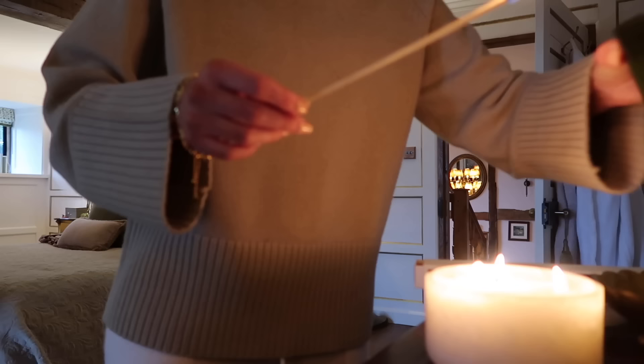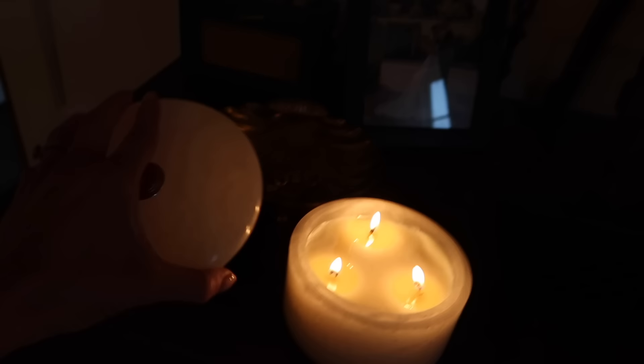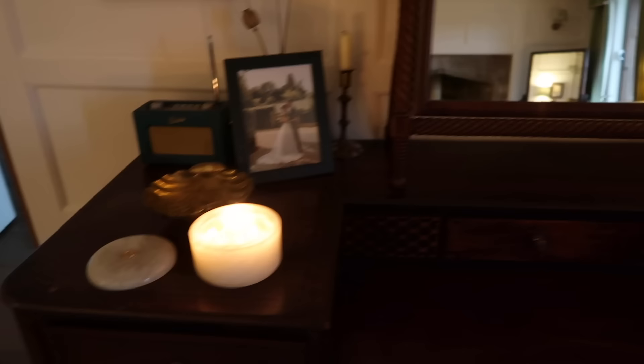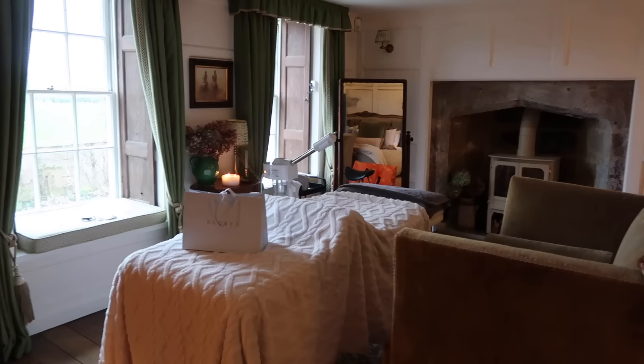I just lit this lovely bergamot and jasmine candle in this beautiful alabaster pot — I think it's from Aesop. It makes the whole bedroom smell gorgeous and sets the scene somewhat for my treatment. I've got my facial first and then my massage — what an absolute pamperama I'm having this afternoon. I always have the tensest shoulders in the entire world, so hopefully this double whammy should sort that out.